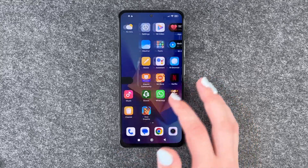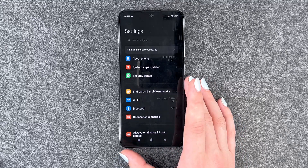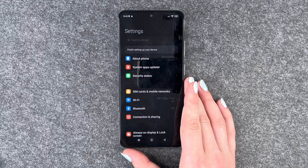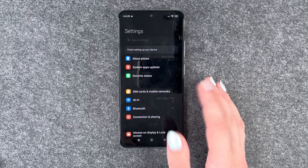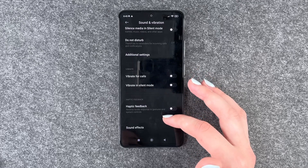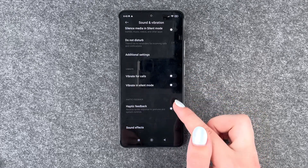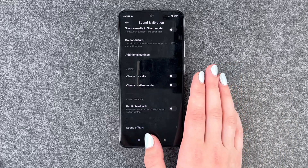Next thing is to turn off vibration and haptic feedback. If you think about it, if you touch your phone and it needs to vibrate every time, that will drain your battery a lot faster. Go to Sound and Vibration and then turn off the haptic feedback — it's off right now, and if it's on just click on it and then it's off.